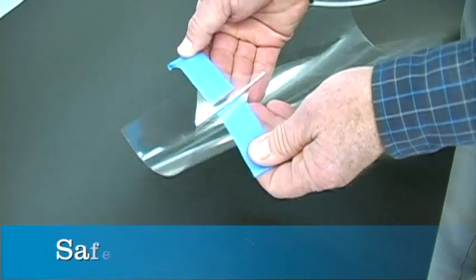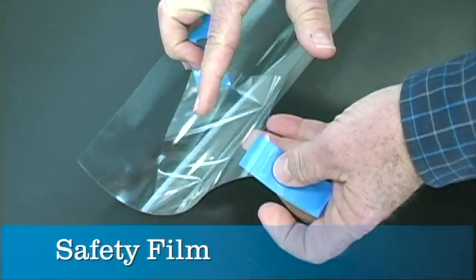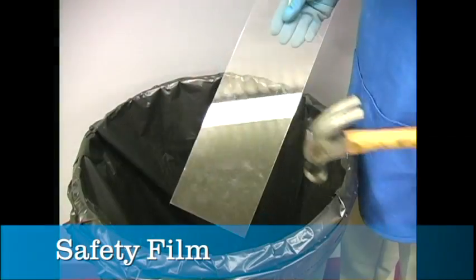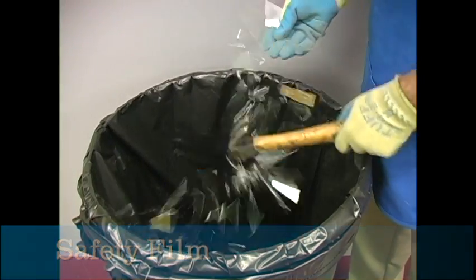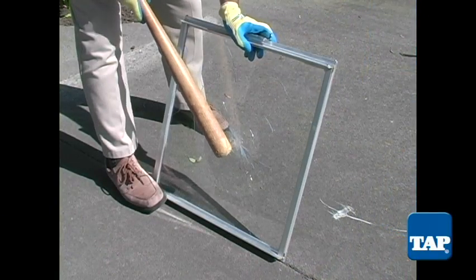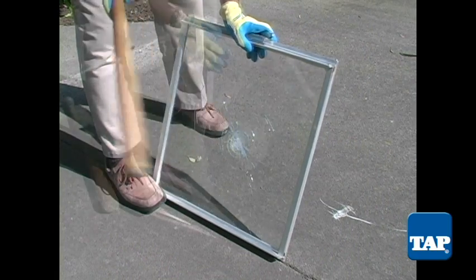Safety film is a 4mm thick film with an adhesive back that is normally applied to the interior of glass. Unprotected glass shatters easily, sending dangerous shards flying. When safety film is applied, the glass stays in place upon impact.